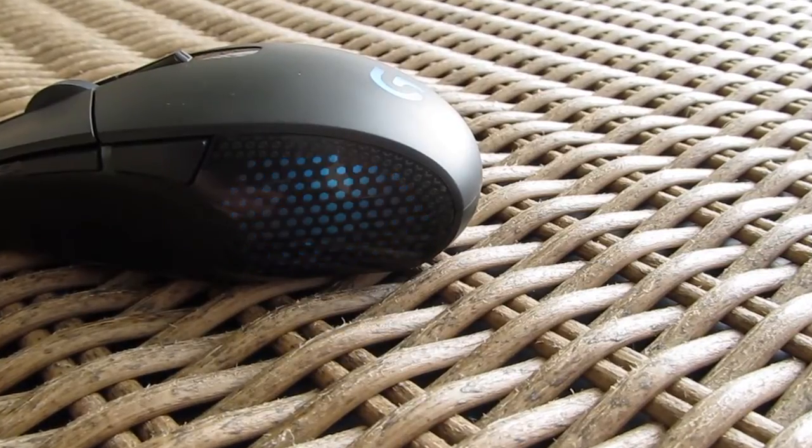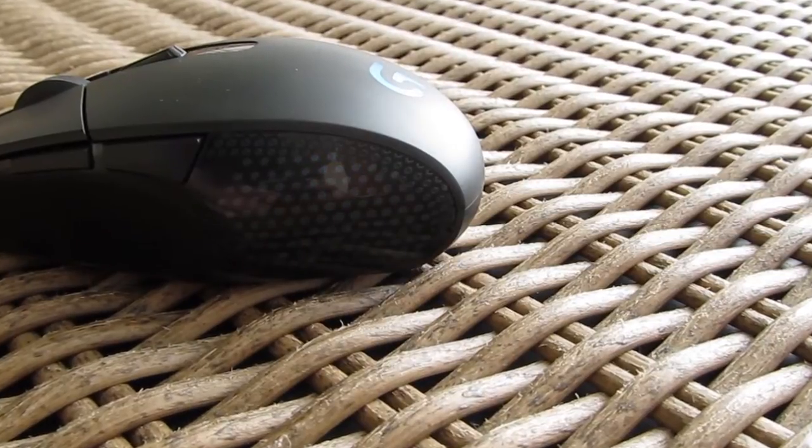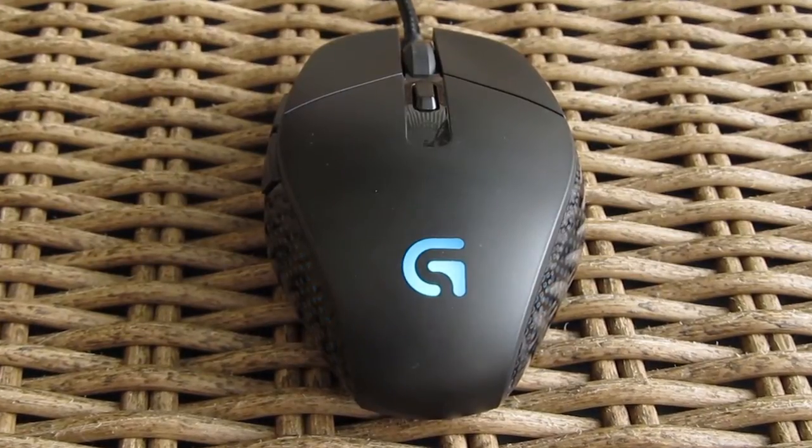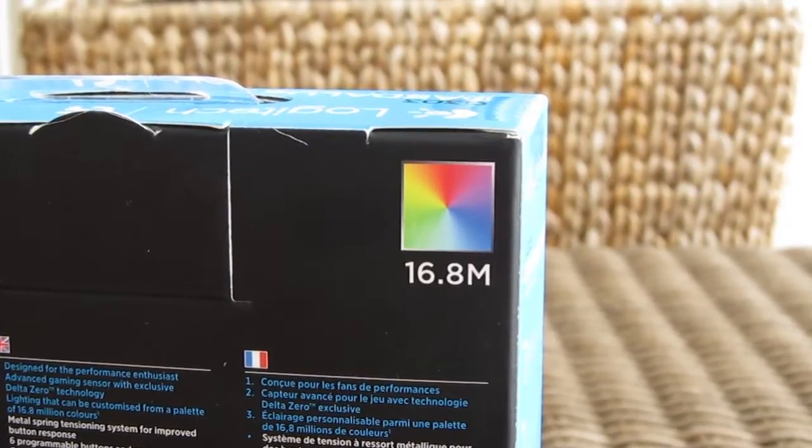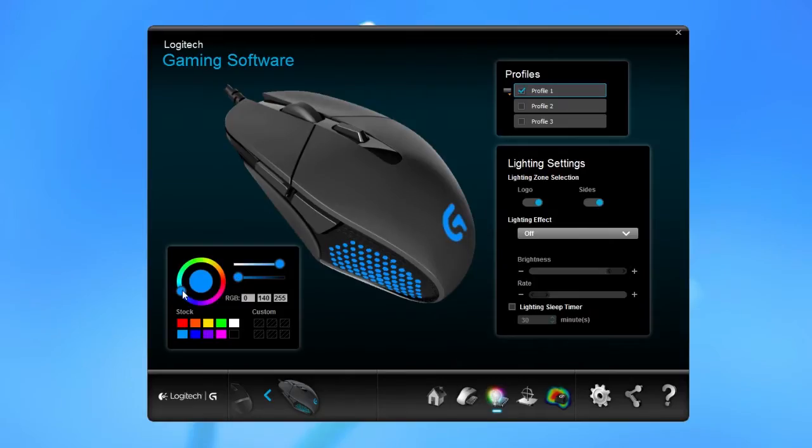Just like the G302, the G303 also has glowing sides and a Logitech gaming logo on the back, and those can be easily adjusted into 16.8 million different RGB colors using the Logitech Gaming Software — unlike the G302, which only had one glowing color, Logitech's blue-greenish.